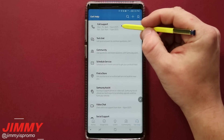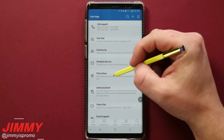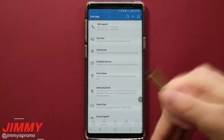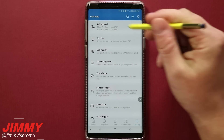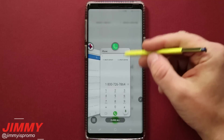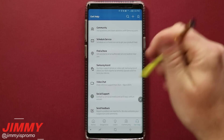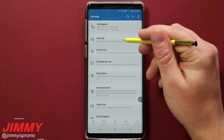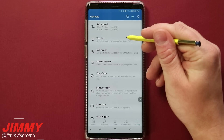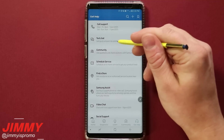In the Get Help section, you can call support, text them, check out the community, find a store near you, or do a video chat. I love this page — you don't have to do a Google search for a general number; you just click right here and it calls support directly. I've actually used the text chat quite a few times, including when I was reaching out to get that additional adapter for the Gear VR for the Samsung Galaxy Note 9.